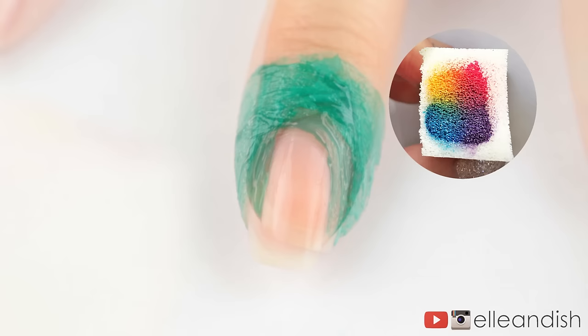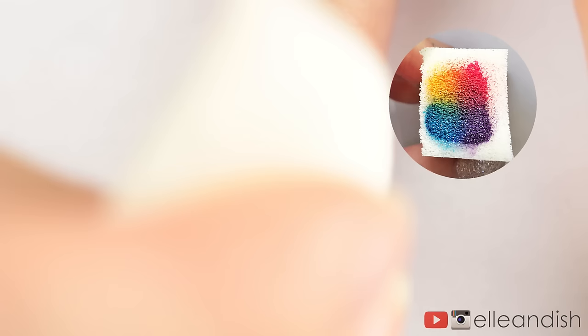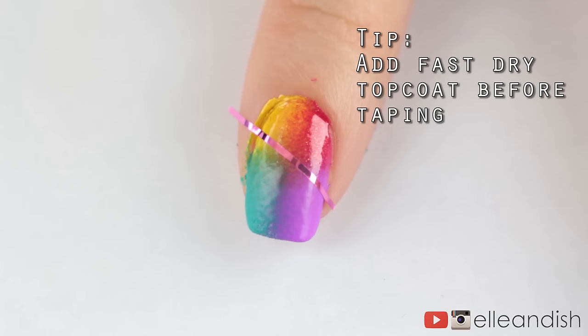I applied my four bright colors onto my makeup wedge sponge, and applied it to the nail so we get a nice four-way gradient. For more intensity, let the nail polish dry and then add a couple more thin coats. Now we're done with the sponging, so let's take the latex off.